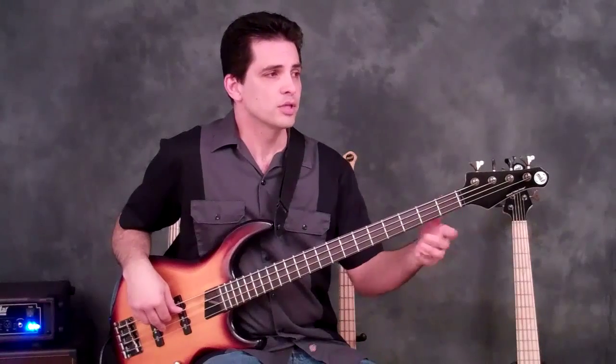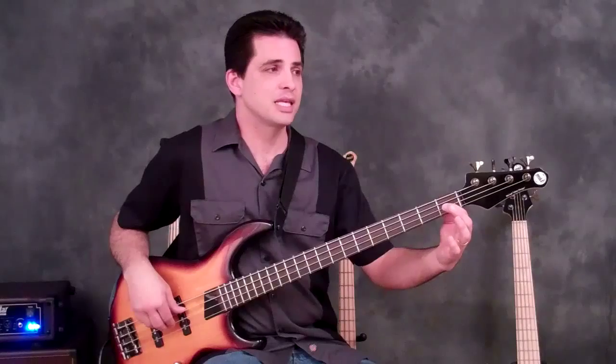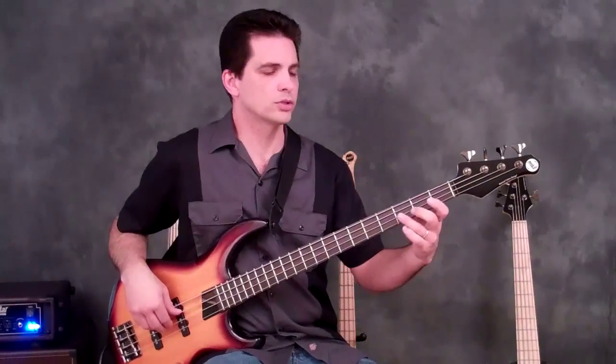So that's the first two beats. Third beat you go back to the open A and play the same rhythm. And this time you play the E-flat on the first fret of the D string. Then you go back and play two quarter notes.